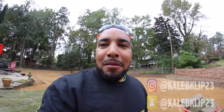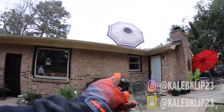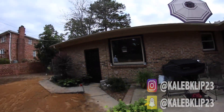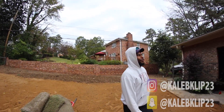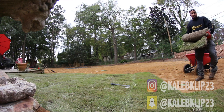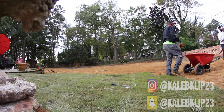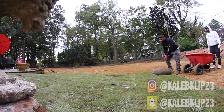It's super windy out here right now. Y'all see this? This umbrella was literally on the back porch and look — it's on top of the roof. It literally blew from right there all the way on top of the roof.